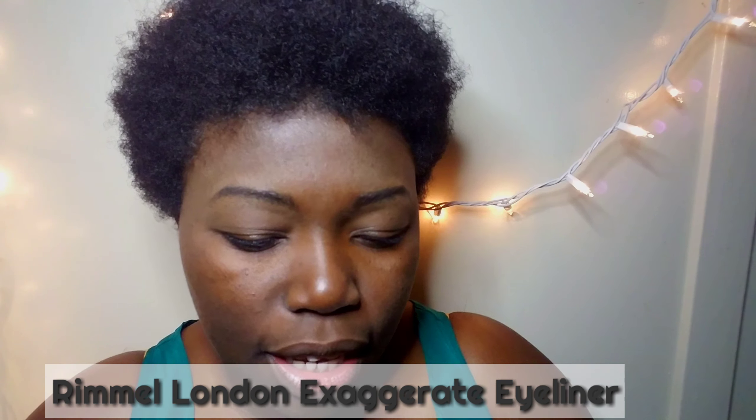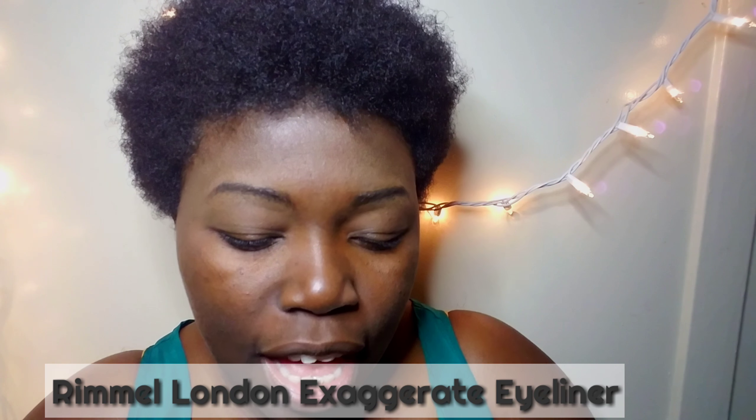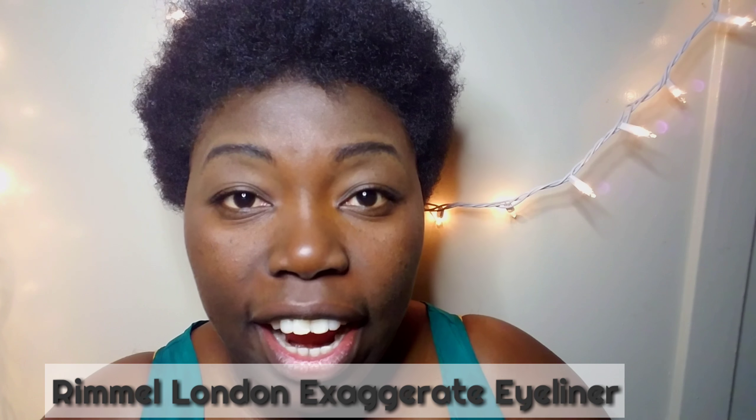Do you think I did a good job? Let me know — I'm a beginner so this is my practice. Comment below and let me know what you suggest. The last thing I want to use to finish the look is the Extravic waterproof eyeliner — it's a great waterproof eyeliner to complete the full look.